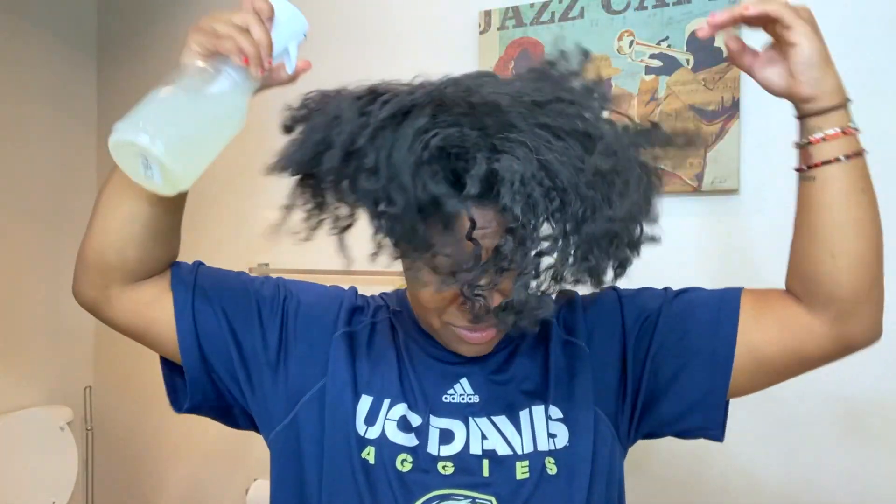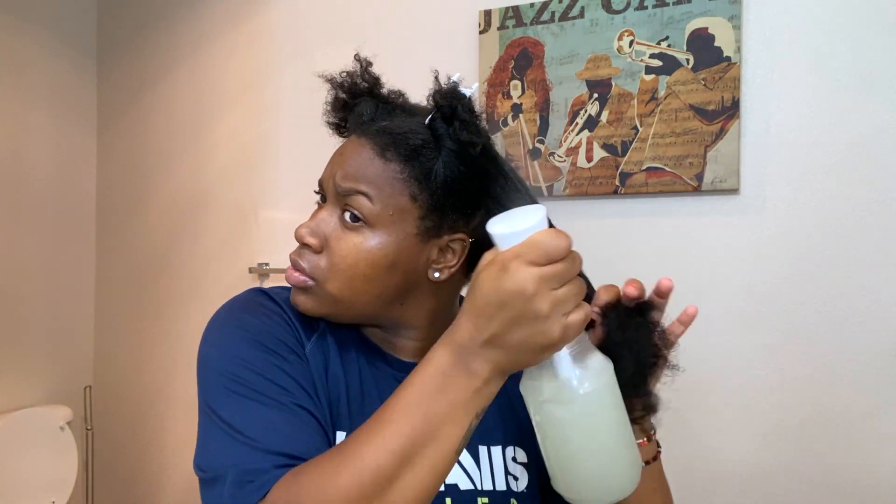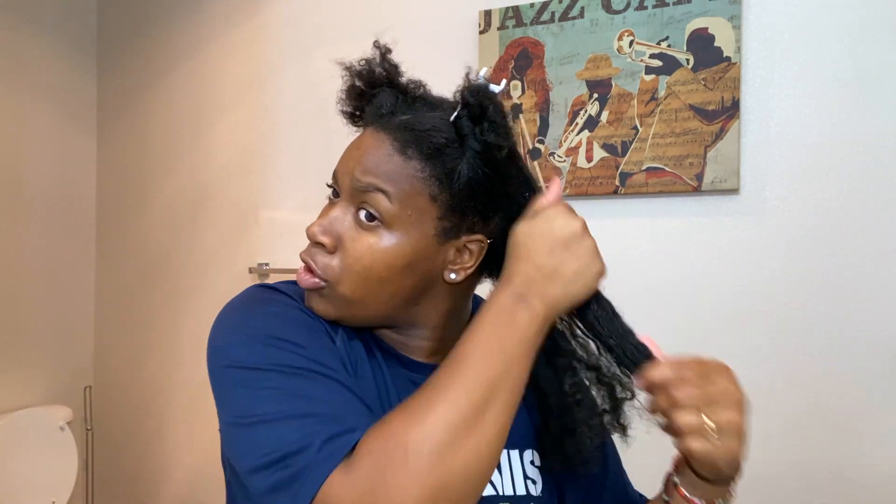So let's go ahead and get started. I will be doing a wash and go. I'm gonna go ahead and section my hair off — I think I'm gonna do four sections. I went ahead and put something lighter on so you can see my hair. I'll do a little finger detangling.